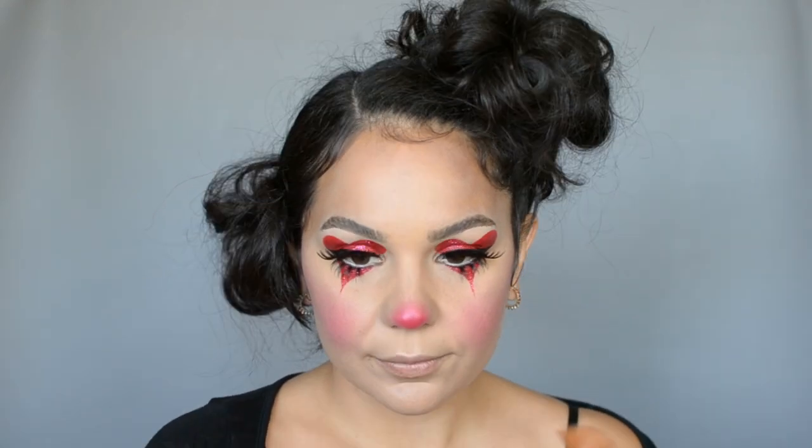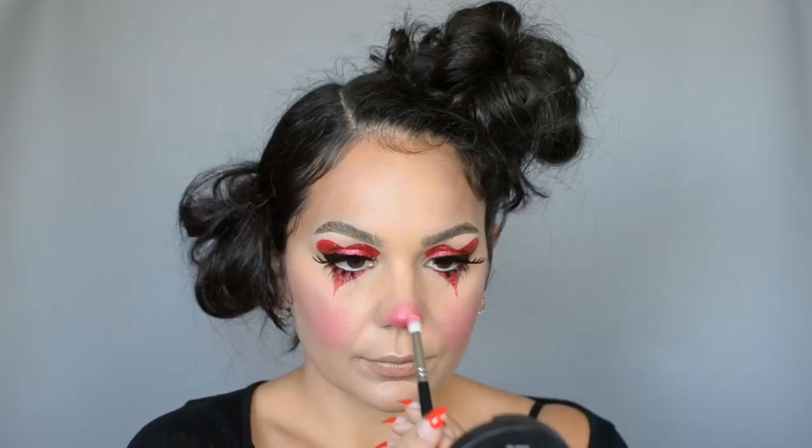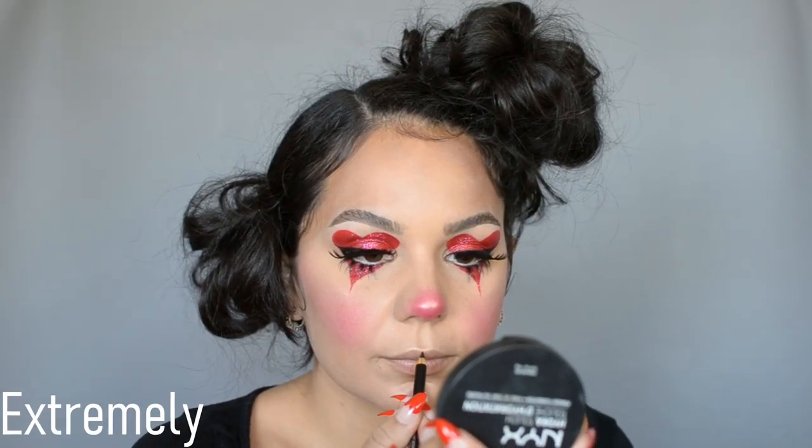I'm also hitting my chin, my forehead, and the bridge of my nose. On the tip of the nose I'm really making sure to pack on that highlighter because I really want to have that Rudolph look.